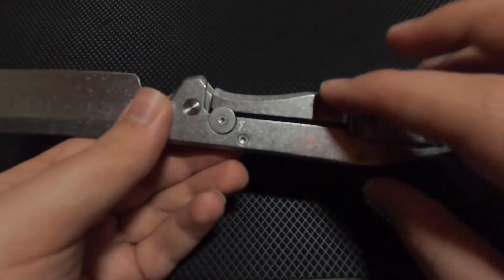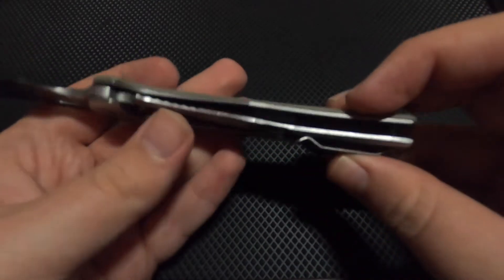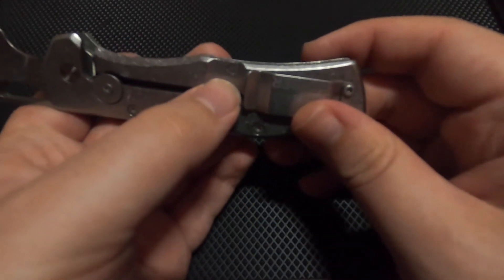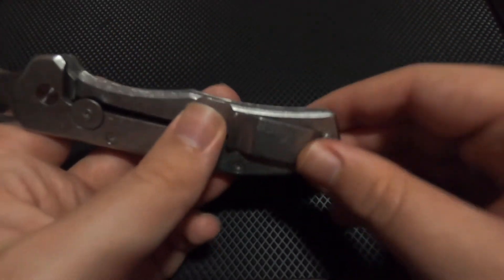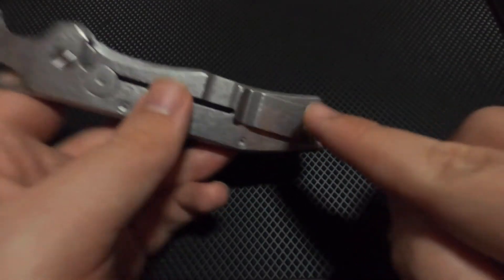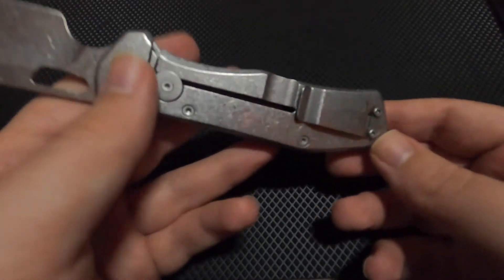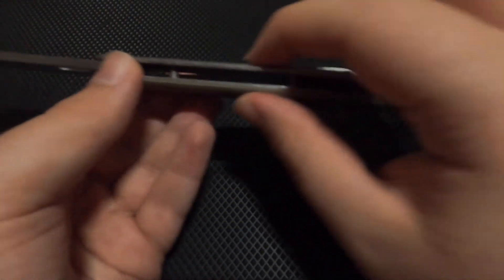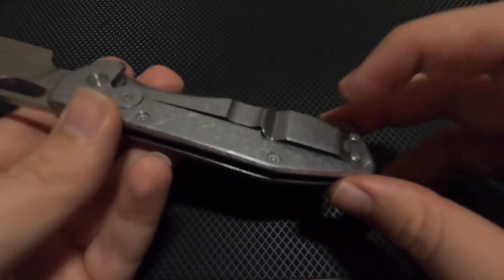Moving to the handle — on the stainless steel side, the pocket clip is very thick and rigid. When you push it into your pocket it can snag a bit because of how stiff it is, but if you hold the pocket with your other hand you can work it in. I use this as a drop-in pocket knife, so I may end up taking the clip off. I do like that it fills the hand a bit better, but I won't be using the pocket clip as an actual pocket clip.